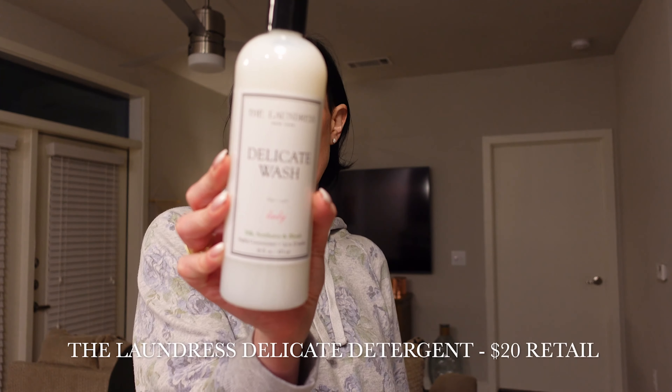Moving on, we have something from The Laundress New York. This is the delicate wash for silk, synthetics, and blends. I love this stuff — I use it for all my delicates and it really is wonderful. It smells wonderful and it's good for the washing machine; you can also use it to hand wash. I not only got one but I got two, because I wasn't sure if they would have it in another sale and I didn't want to buy it at full price on the website since it's discounted on FabFitFun sales. So I waited and grabbed two — very happy with that.